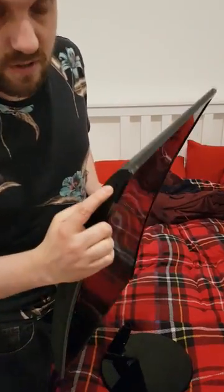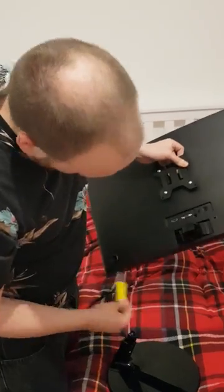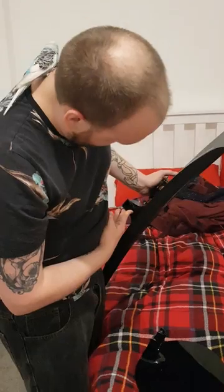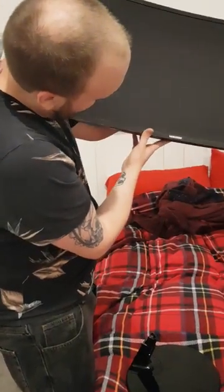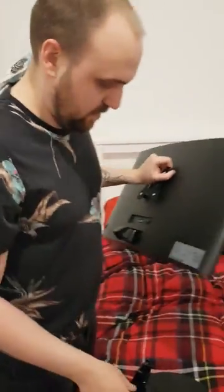...there are little incisions on the corners. You need to get a flat-head screwdriver in there, twist, and it will pop around the edge to take the back panel off. There'll be two screws, but I'm just going to leave that in because you're not going to see it when it's wall-mounted.